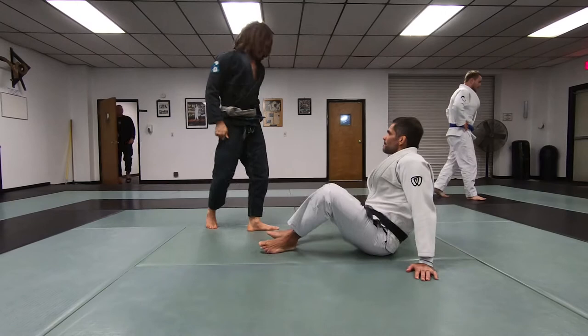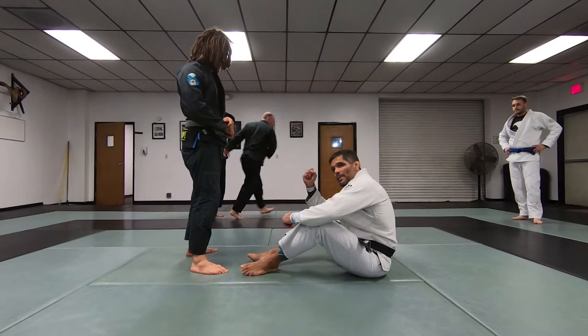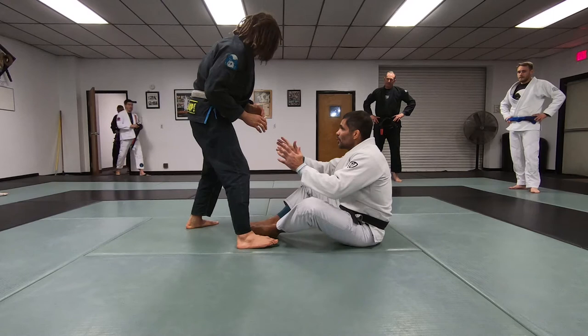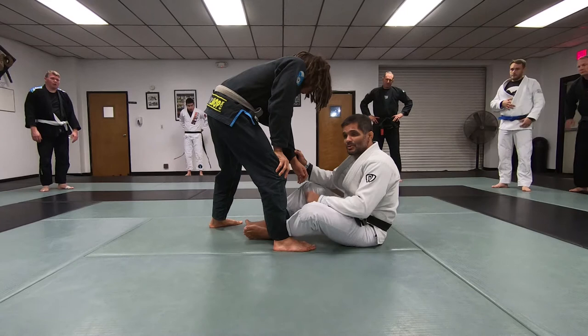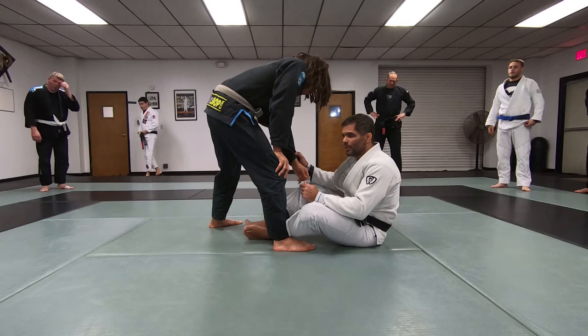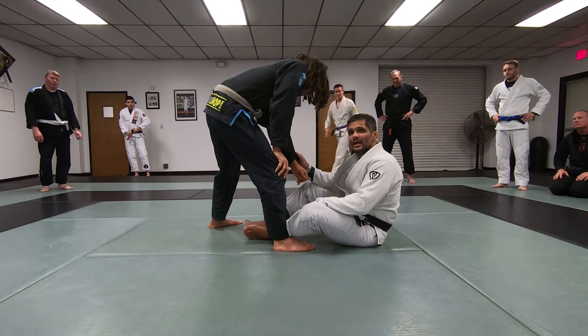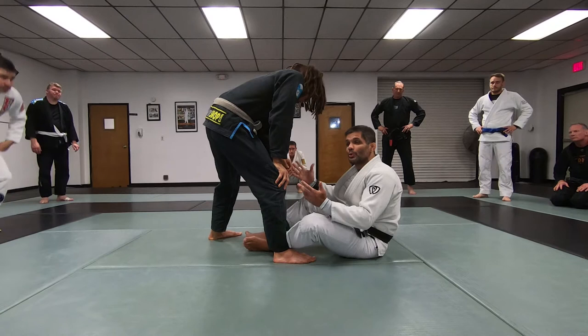We're working guard this week and probably next week too. The initial grip setup is one grip in the sleeve and one on the collar. One thing we don't pay enough attention to in jiu-jitsu is grip fighting, especially with the gi. In judo they focus on this a lot, but in jiu-jitsu we get a little lazy with grip exchanges. If someone is precise with their grips, you're always going to be behind.